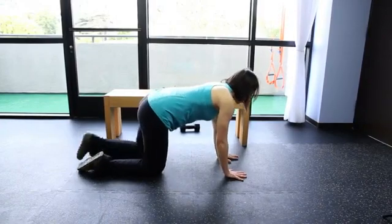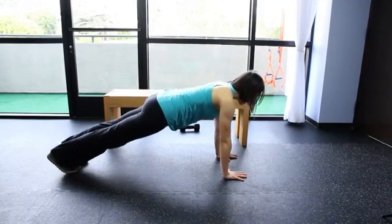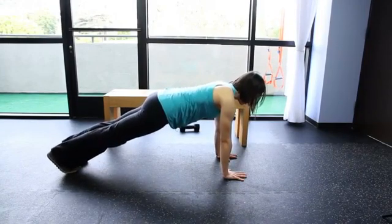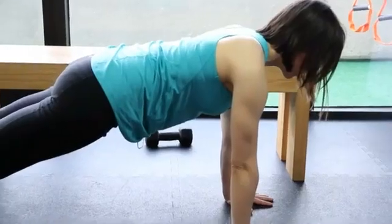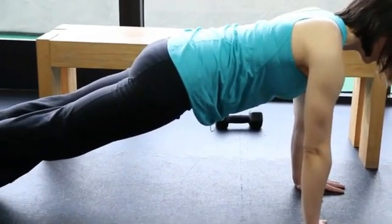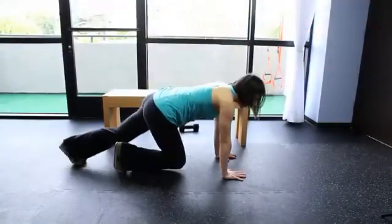The next one that's easy to start with is a plank. Many people have a hard time with push-ups, but this is a great way to get started. You strengthen your shoulders, your chest, and your arms. Just hold here for as long as you can, then come down.